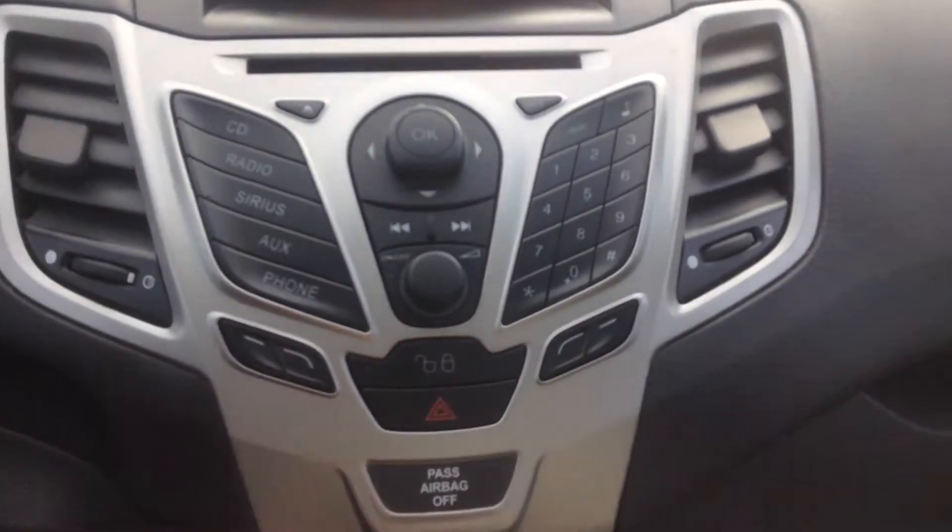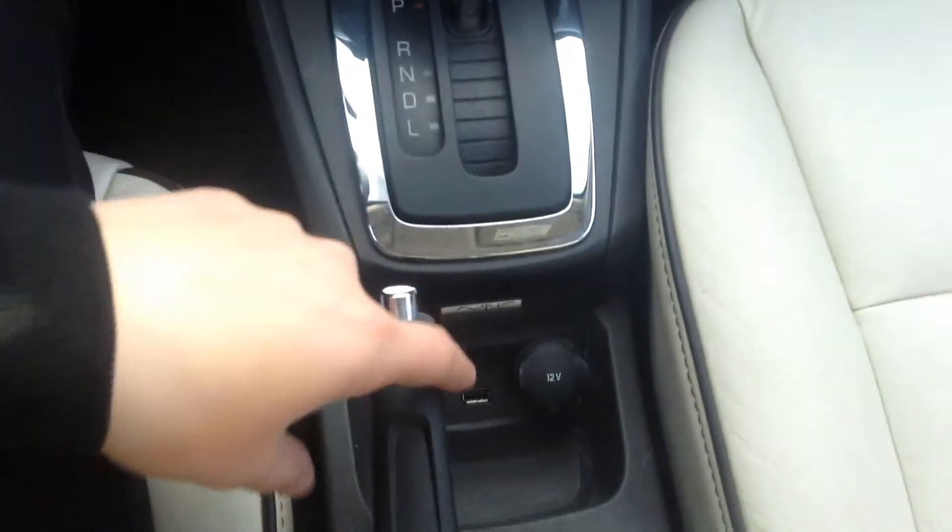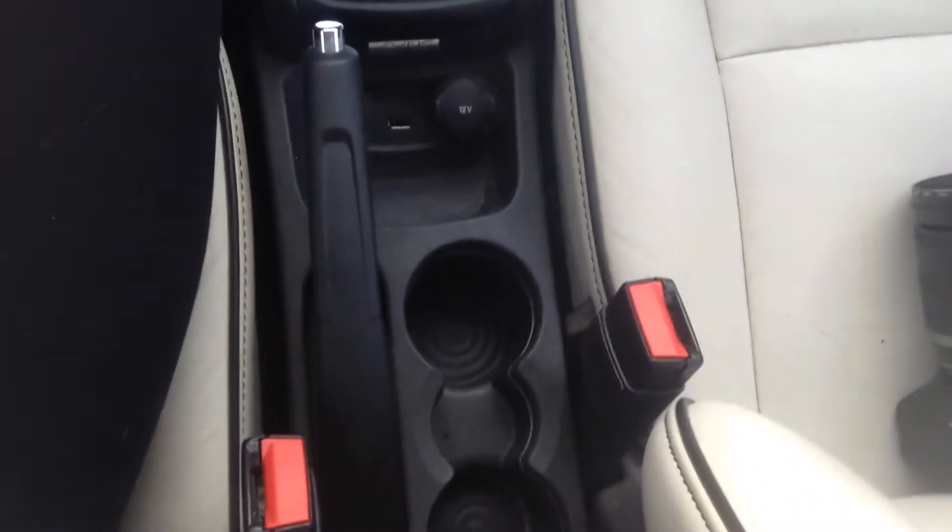This is actually your lock and unlock for your doors here. Coming down you've got all your manual climate control and your seat warmers — I love that this winter. Down here you've got your 12 volt outlet, your USB and your aux port. We've got lots of storage in our glove box here, we've got some cubbies beside me as well.